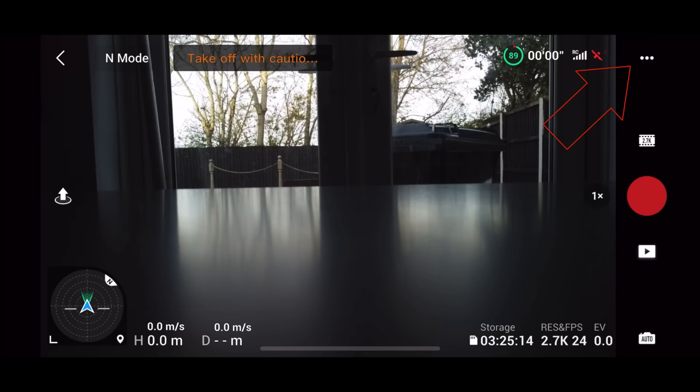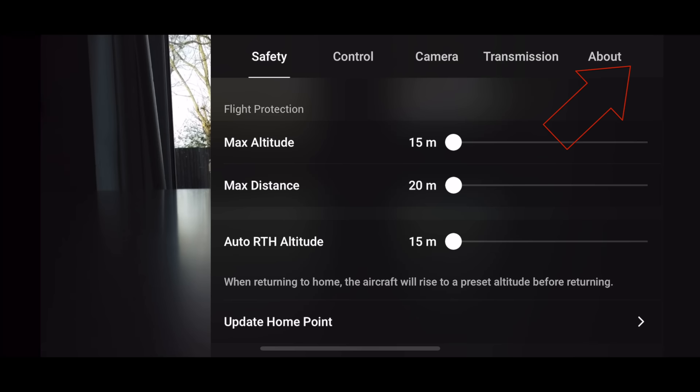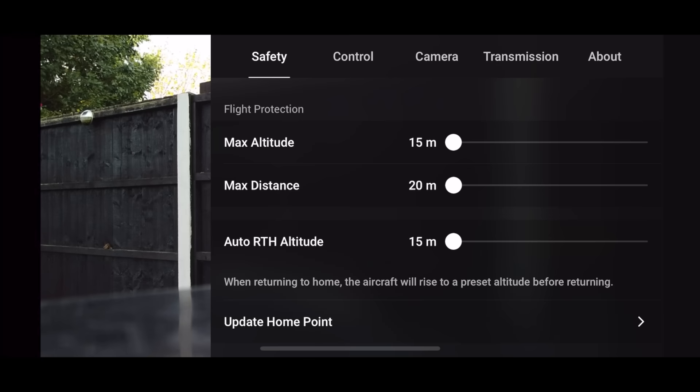Let's now change some of the most important settings. Look in the top right-hand corner for those three dots and click on them. You'll see Safety, Control, Camera, and Transmission. We're going to concentrate on Safety. Safety is so important — this allows you to change your max altitude anywhere from 15 meters to 500 meters.